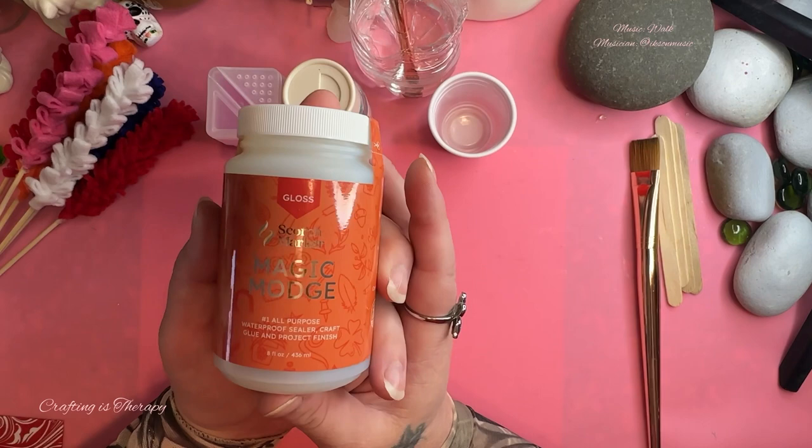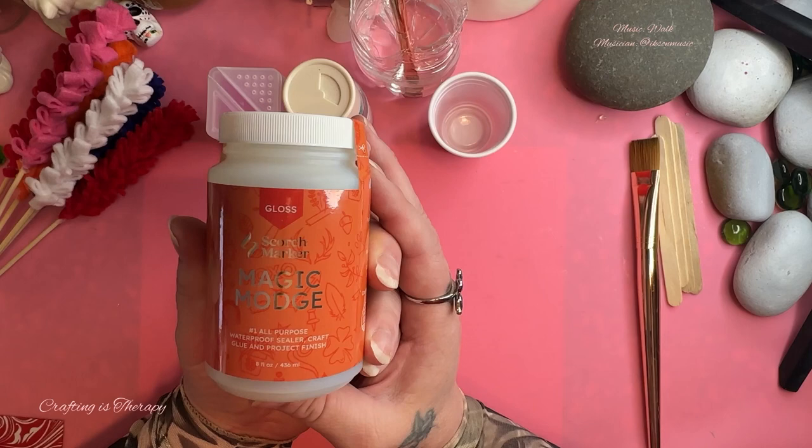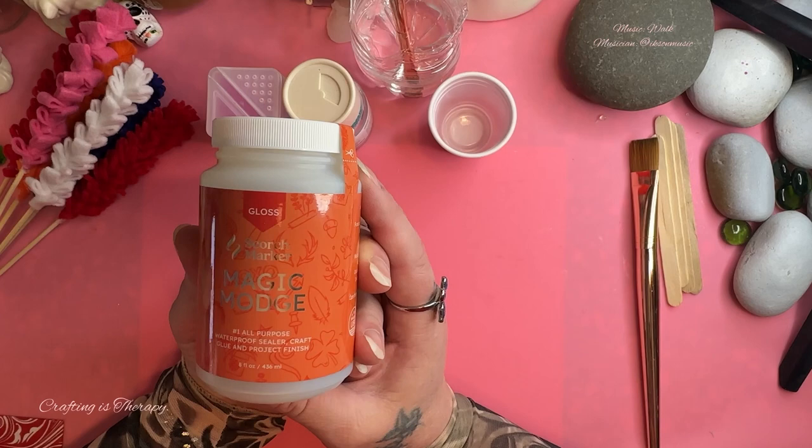Hi everyone, welcome to Crafting is Therapy. Look what I have here today — a brand new product from Scorch Marker. I am so excited to try it. Evan says that it is better than Mod Podge, so I am very excited to find out if it is and how it works and what the difference is.